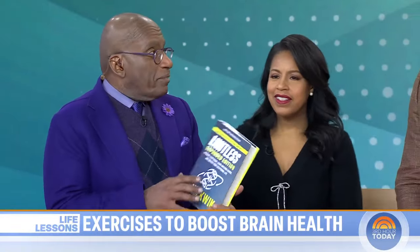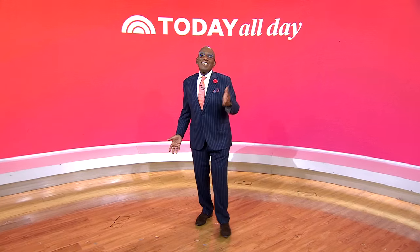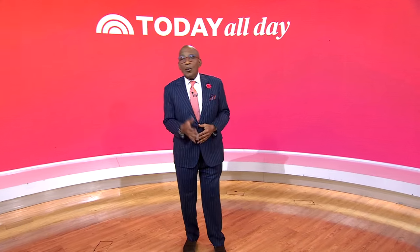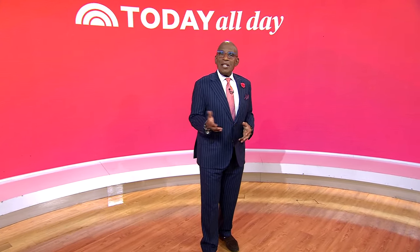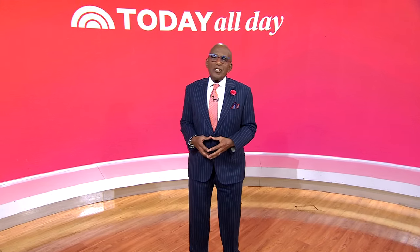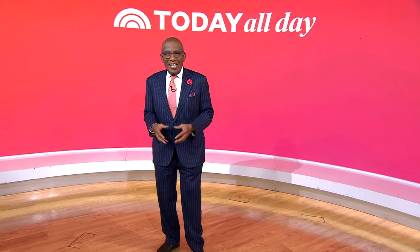That's really fascinating. Limitless — thank you, Jim. Don't miss the Today Show every weekday at 11 a.m. Eastern, 8 Pacific, on our streaming channel Today All Day. To watch, head to today.com/allday or click the link right here.